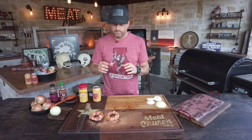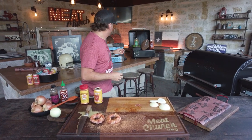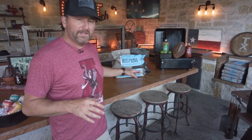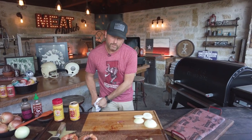Today we're going 250 degrees on a Traeger Timberline. You could cook this on any type of grill you want — 250 degrees is how I go. You could go a little hotter if you want, but I like 250. It'll take 90 minutes at 250. We're cooking with the limited edition Meat Church pellet. I grew up a bunch of time in Alabama on hickory, then moved to Texas where everything is cooked with post oak. So it's a perfect blend of hickory and post oak, which is a nice smoky wood.